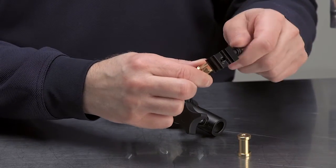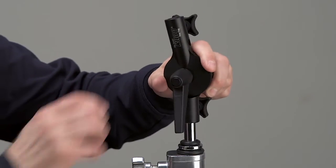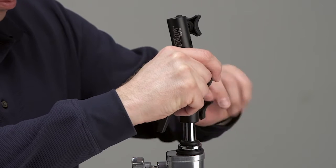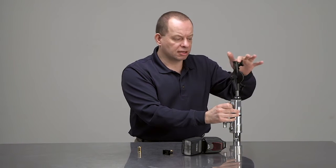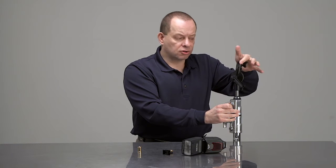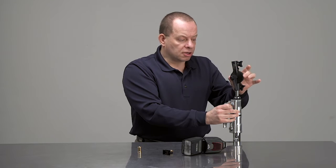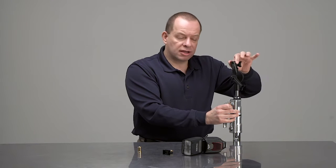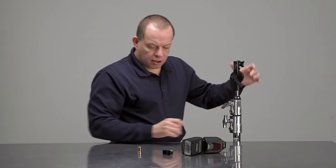The great thing about this particular item is it will allow you to mount onto a baby mount, and it has the capability of a counterbalance mechanism so that your flash, light, or whatever you happen to be putting on top of the roly-poly will have a counterbalance which will help protect your gear.